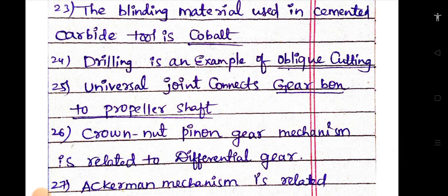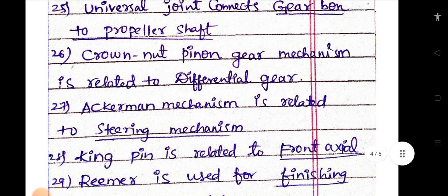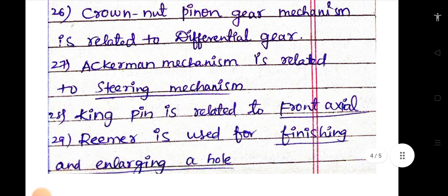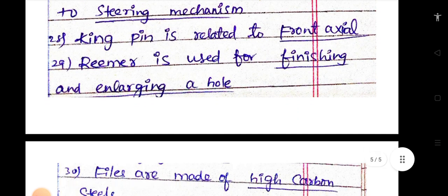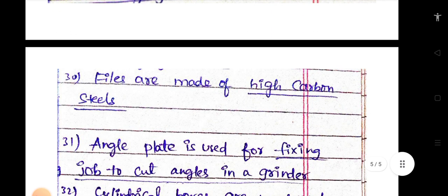The binding material used in cemented carbide tools is cobalt. Drilling is an example of oblique cutting. A universal joint connects the gearbox to the propeller shaft. Crown nut and pin on gear mechanism is related to the differential gear. Ackermann mechanism is related to the steering mechanism. A kingpin is related to the front axle.